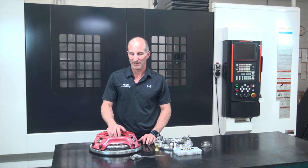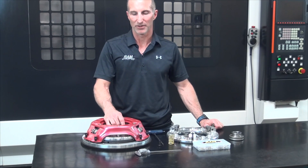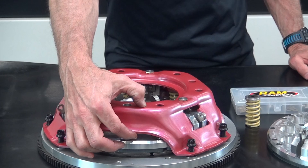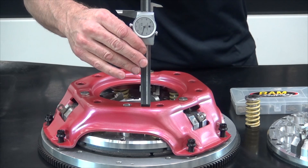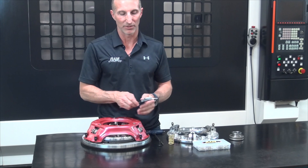Once the cover is tightened down, we're now ready to make some adjustments before we install the transmission and bell housing. There are several adjustments we can make to our single disc centered iron assembly. The first one is what we call the ring height, and that is the dimension from the top of the cover to the top of the pressure ring — measured with a dial caliper down through this hole to the pressure ring. That dimension is set to 1.950" when the unit is in the new position.